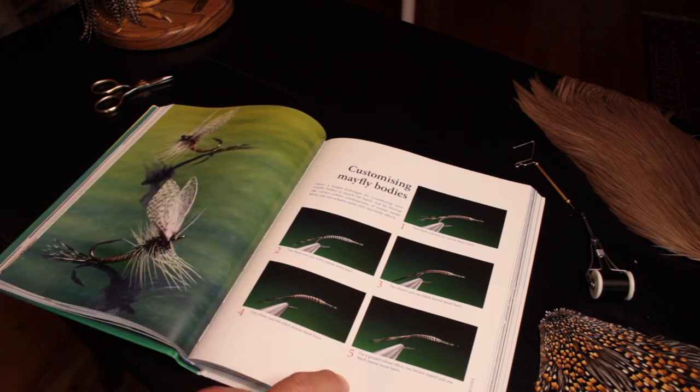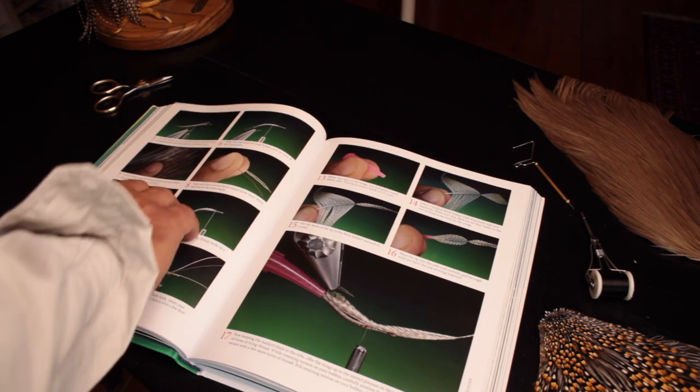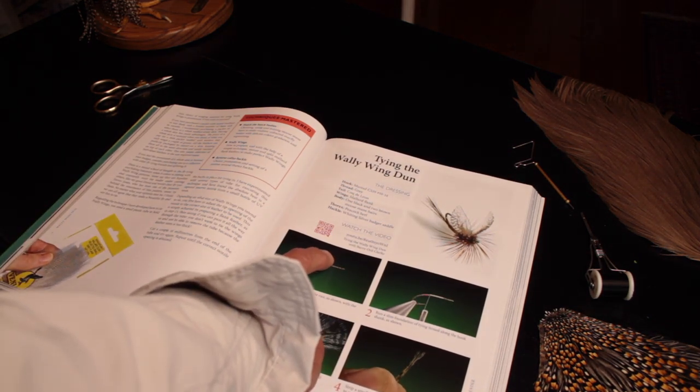Many of the patterns also have an additional technique that can be learned — this one for customising mayfly bodies. But the main thing that separates this book from others is the video tutorial that accompanies each and every single pattern.